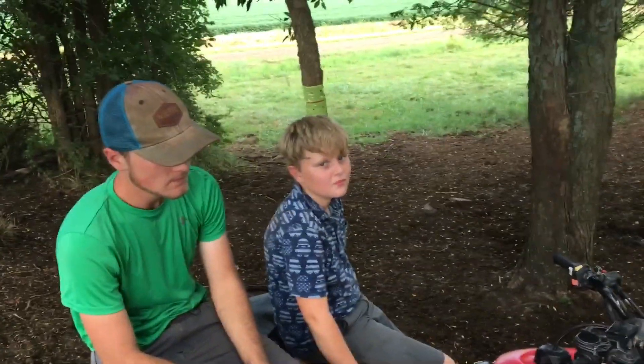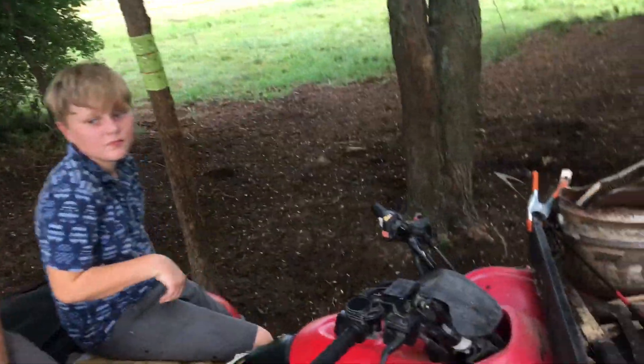Hello, boys. Are you done fighting? Apparently they're done fighting. Well, maybe not.